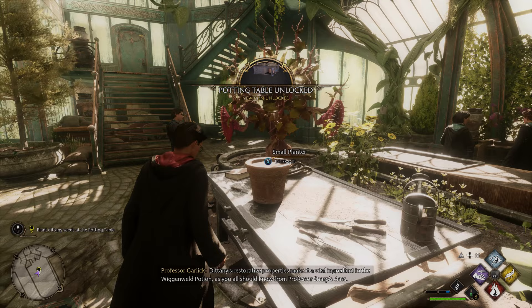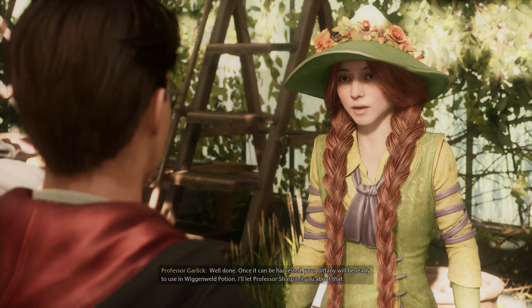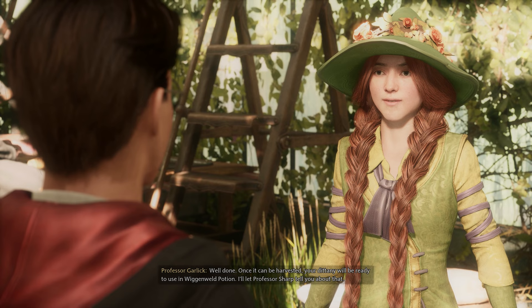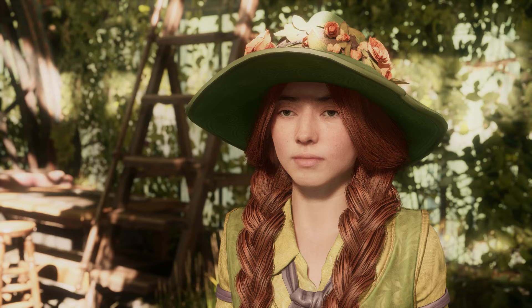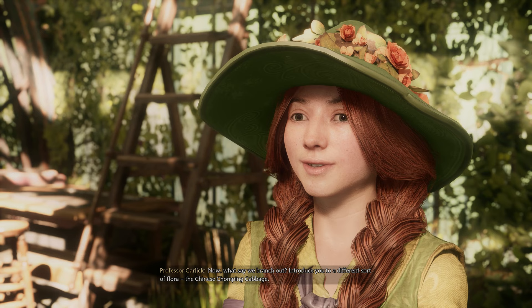Dittany's restorative properties make it a vital ingredient in the Wiggenweld potion, as you all should know from Professor Sharp's class. Well done! Once it can be harvested, your Dittany will be ready to use in Wiggenweld potion. I'll let Professor Sharp tell you about that. Now, what say we branch out and introduce you to a different sort of flora — the Chinese chomping cabbage.